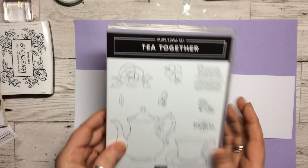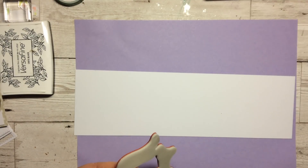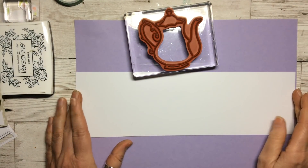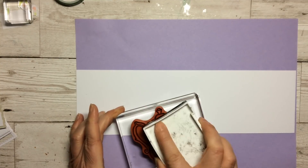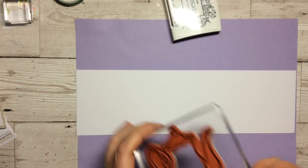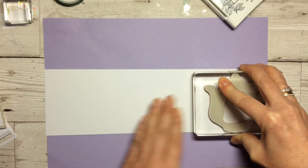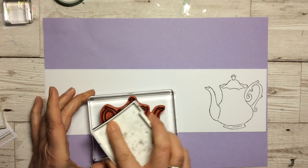One of the nice things about this size of image is that you can — exactly the same as with the Jar of Love — put all sorts of things inside. So let's get the stamp out and position it on our block. I've just got a strip of Heavy Whisper White because I'm going to die cut it out, and the Heavy Whisper White gives a slightly sturdier image if you want to put it down with dimensionals. I've got some scratch paper underneath and we are going to stamp the image — I think three. We're not going to use all of them but just to show you some ideas of what you can do.